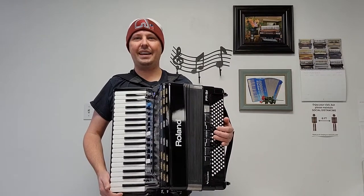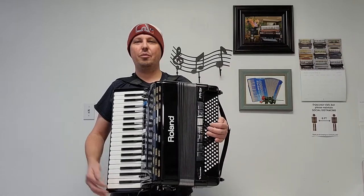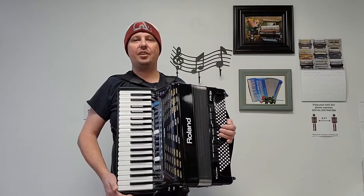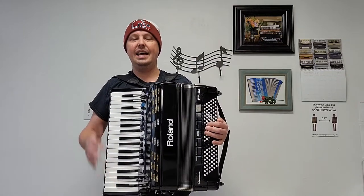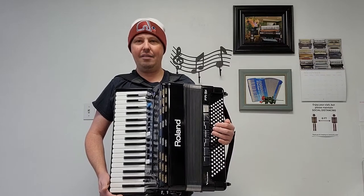Hello everybody, this is Kevin Solecki from Carnegie Accordion Company in Pittsburgh, Pennsylvania, here with a pre-owned Roland FR3X accordion. This digital accordion has 37 treble keys from a low G to a high G, along with 120 bass buttons. This particular pre-owned accordion weighs 18 and a half pounds.